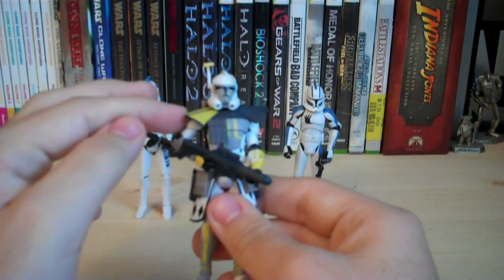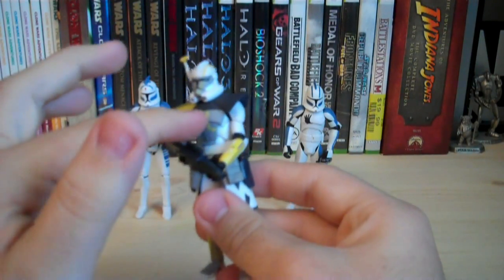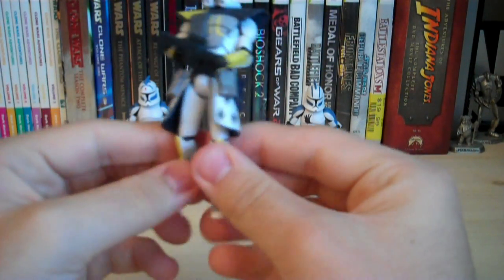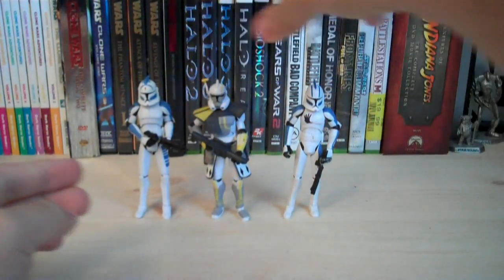Articulation: we have a ball-jointed head, ball-hinged shoulders, ball-hinged elbows, swivel wrists, ball-jointed waist, swivel hips, ball-hinged knees, and ball-hinged ankles. Overall, a very good figure, and I really like how he turned out.